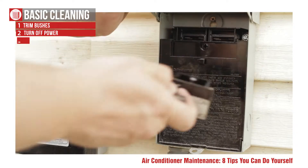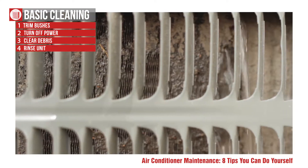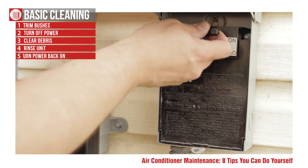Next, cut the power to the unit, clear debris from around the equipment, then take your water hose and spray from the inside out and then rinse off the outside as well. Turn the power back on and you're good.